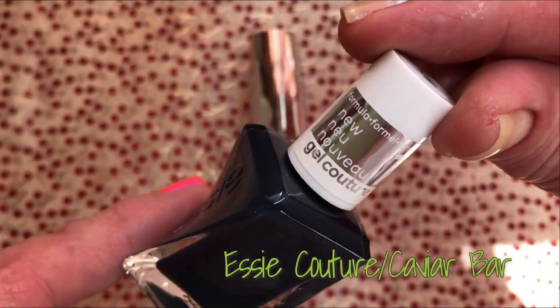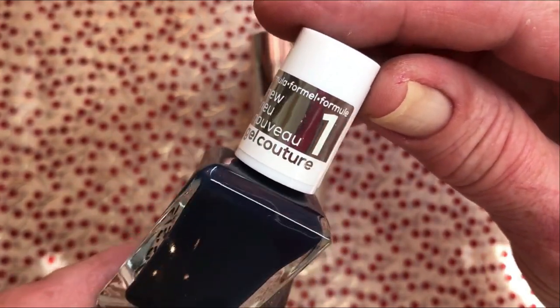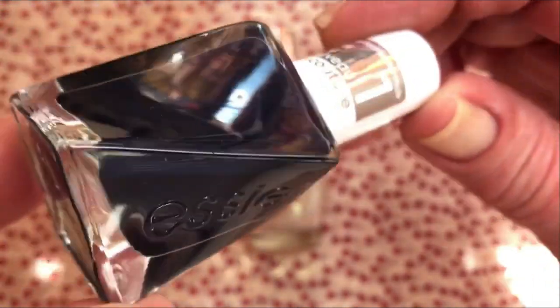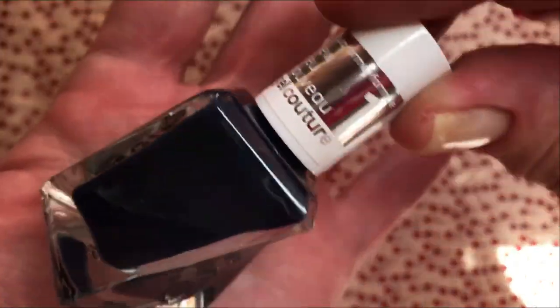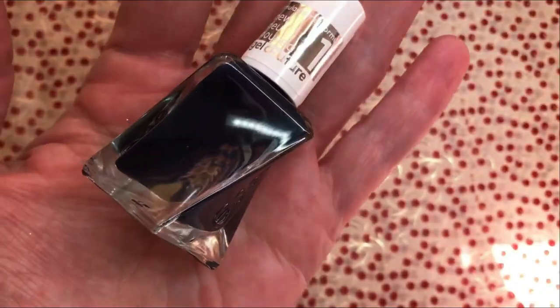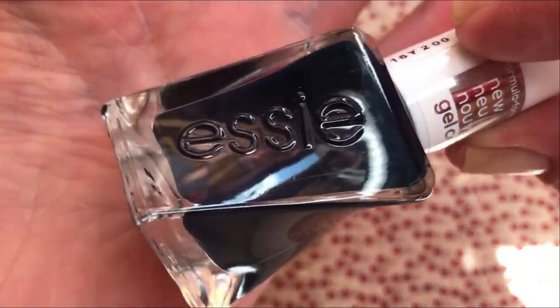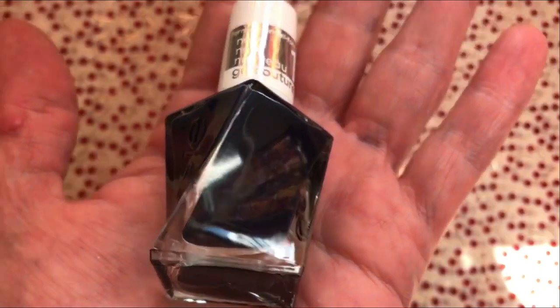So this one and then I found an Essie — Essie Couture. This one is called Caviar Bar and it's a gorgeous dark blue. I do not have many dark blues; I have one OPI and one Barry M. But this one, I don't know, it just looks so elegant.